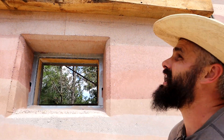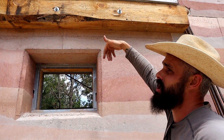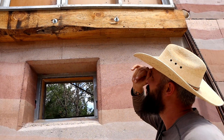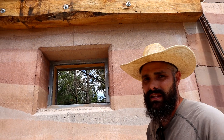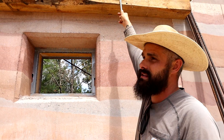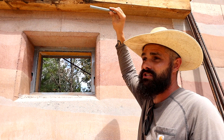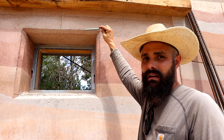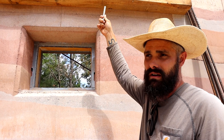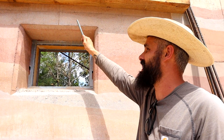Then we went ahead and started our forms on top of that beam to get us the rest of the way up. I don't think we're going to end up doing it this way long term. On the inside wall, epoxying these things in is just fine because there's eventually going to be a beam there that will sit exactly where those sit. So there's no big deal leaving that threaded rod — that bolt — sticking out of the wall.